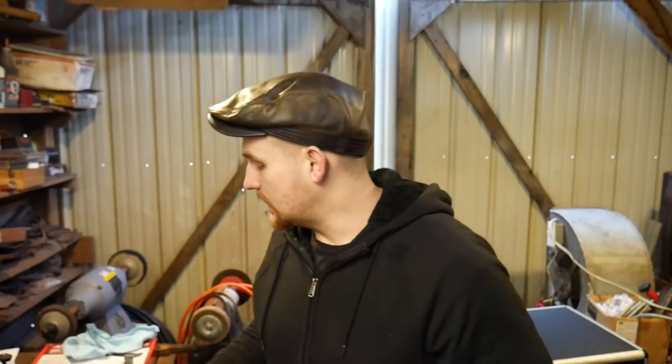Hello everybody, welcome back to the workshop. Today I want to show you guys a new piece of tooling that I just bought for a whole series I'm going to be doing on air tooling, or air forging more specifically. I've got some exciting projects lined up for that and a lot of things planned out, so let's get into it.